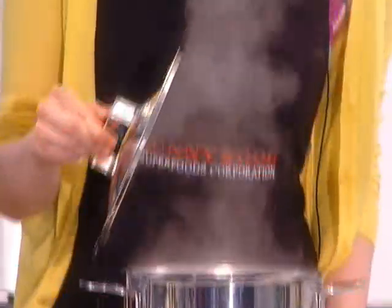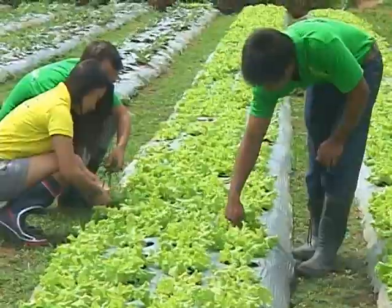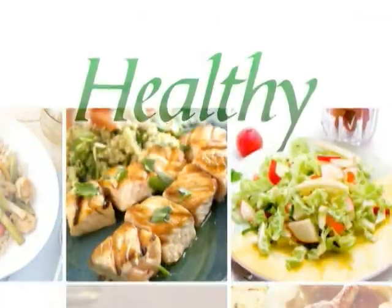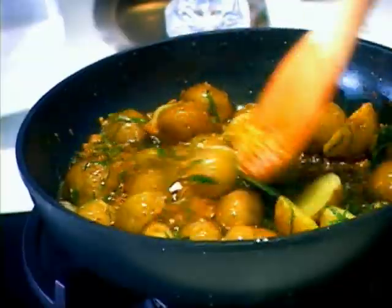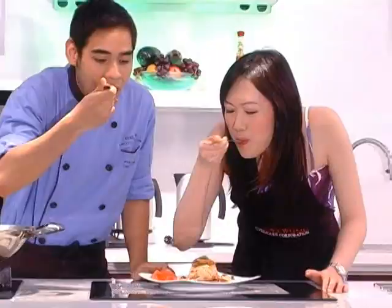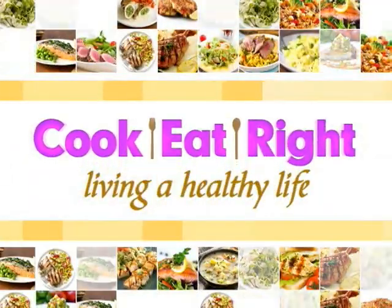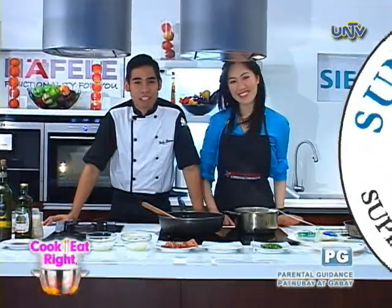Good day, guys. Sunnywood Food Corporation. For our quick rice meal, we are going to make arancini di riso, meaning crispy fried risotto balls.